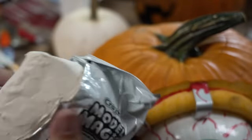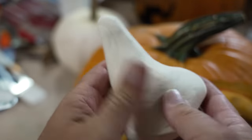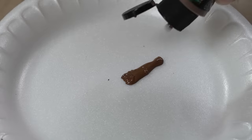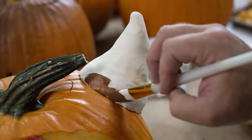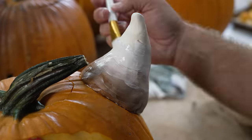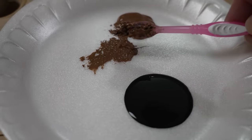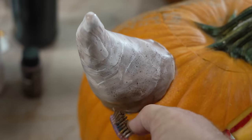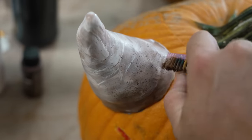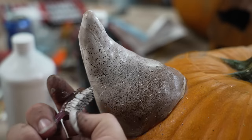I'm going to use this Crayola Model Magic air dry clay to make some horns for this pumpkin so we can give it the full Mike Wazowski look. If you can find an old toothbrush, it works perfect for giving these speckles. Unfortunately, I couldn't find an old one so I just had to use Kim's — hopefully by the time I use that white paint she won't notice.